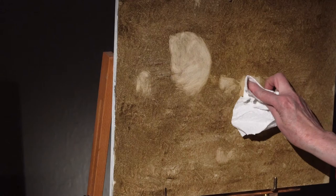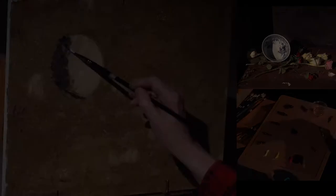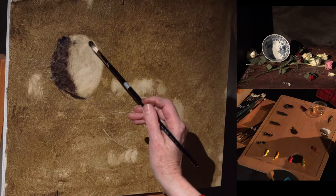Once I get the size and placement of things, then I can begin the painting, just really finding the shadows, the massiness, and the size and placement of this.